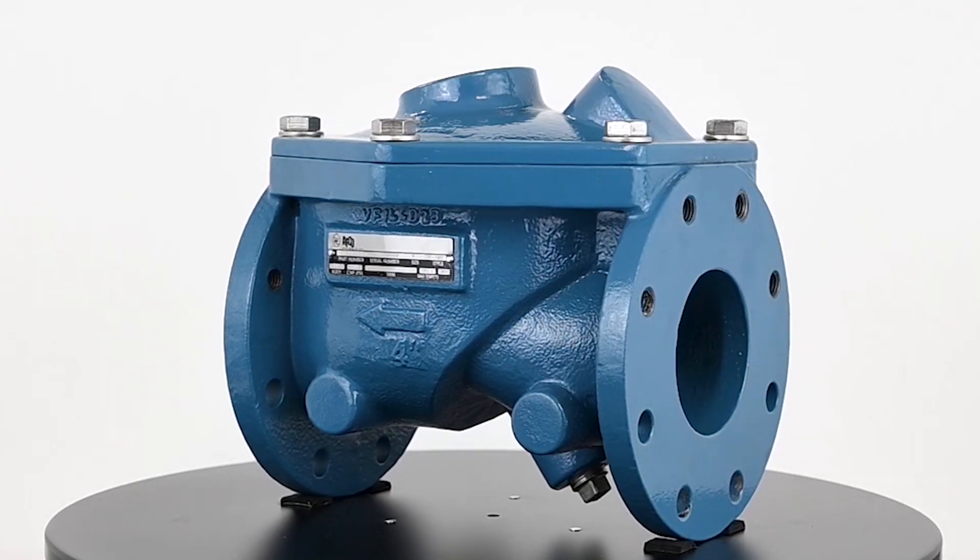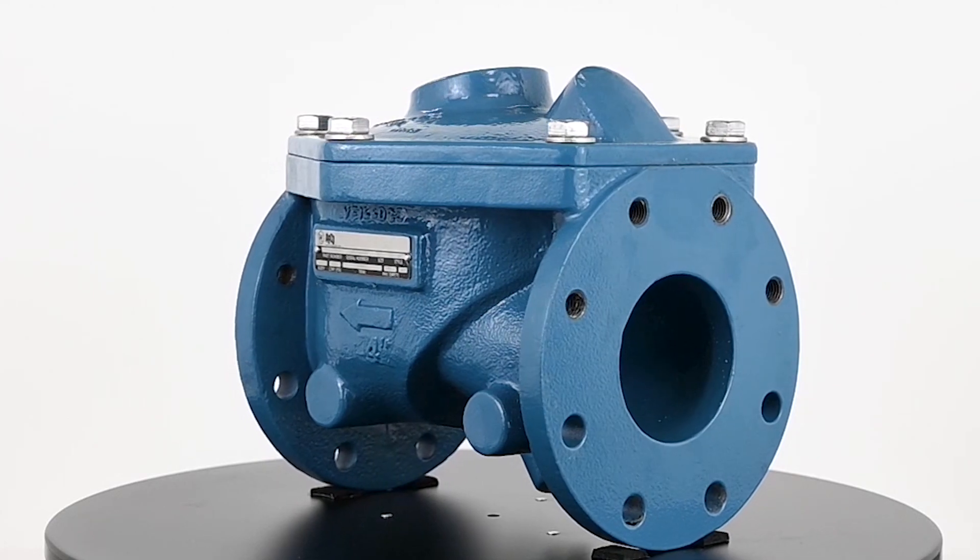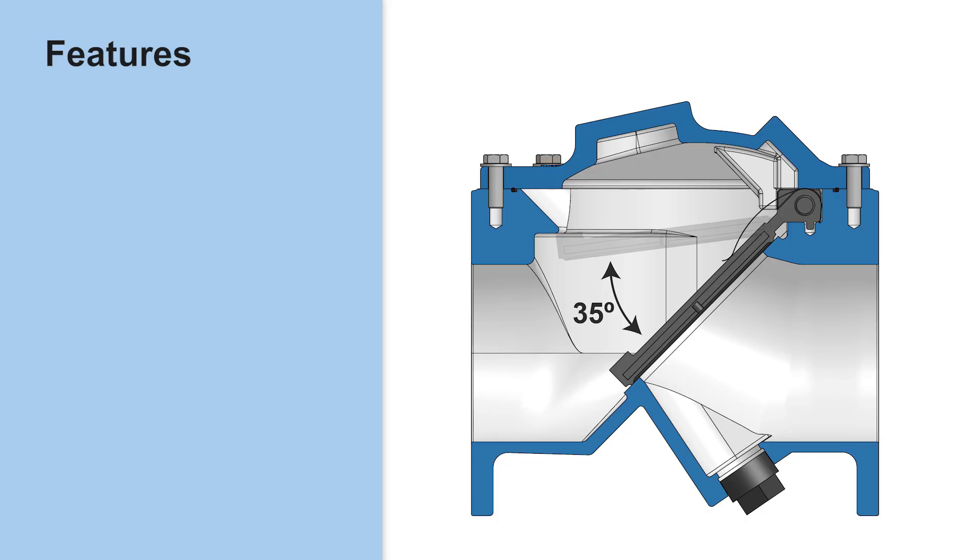The APCO CRF100C boasts a wide range of features designed to maximize performance and longevity, such as non-slam closure. With a short 35-degree disc stroke and internally mounted leaf spring, the valve ensures rapid closure, usually prior to flow reversal.